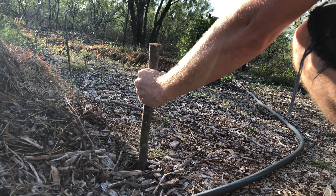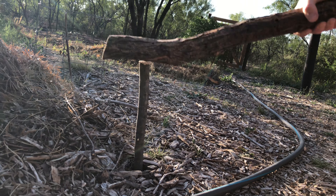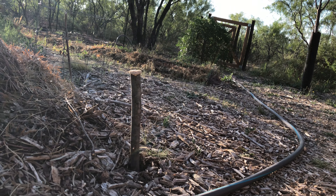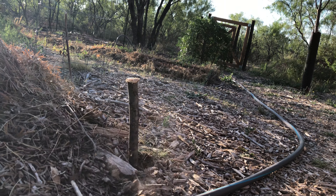Here I've got all these mesquite branches that I cut down from when I pollarded my mesquite trees and I've been trying to think of ways to use this material. Some mesquite has rough bark — that's the older wood — and then the newer growth has this smooth bark. I'm thinking that smooth bark may make a great hose guide.